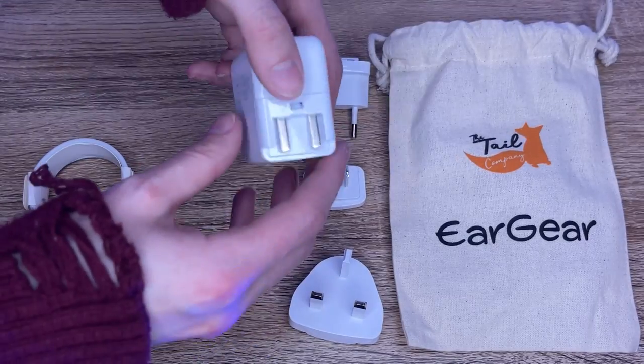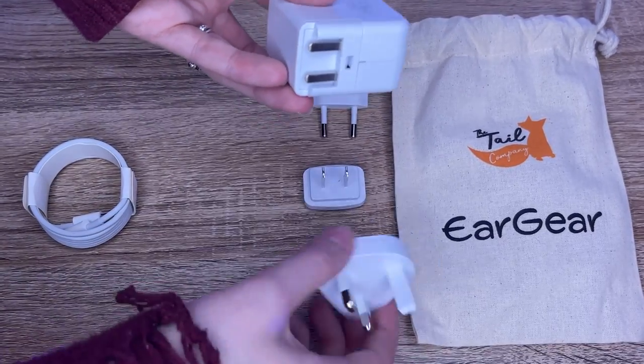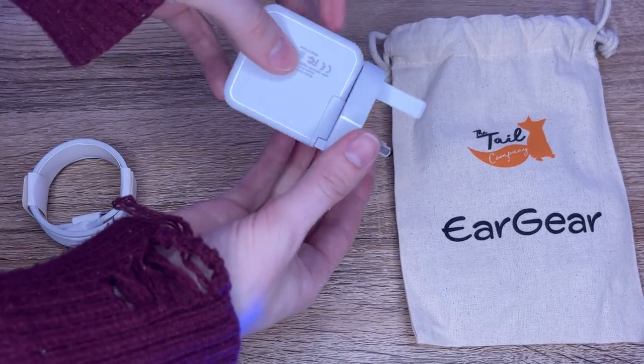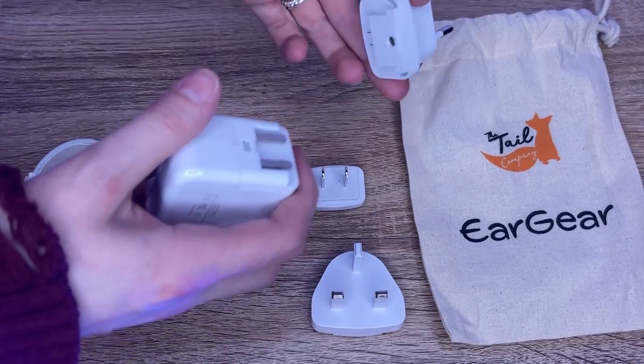To attach your correct outlet, simply line it up and slide it down until it clicks into place. To change, carefully slide it off and then slide on the new one.